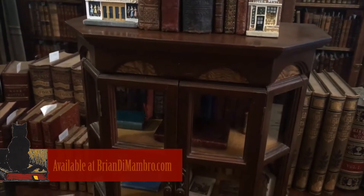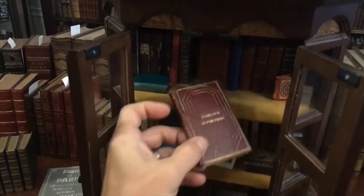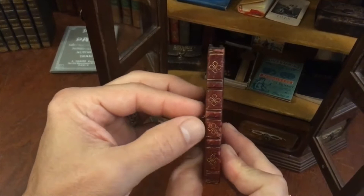Welcome. Let's now take a look at this delightful small little book right here — Fenelon's Reflections in a period full leather binding. Look at this binding. Isn't that wonderful? A little bit of scuffing on the spine, but these compartments are gilt decorated, with beautiful concentric patterns on the covers.